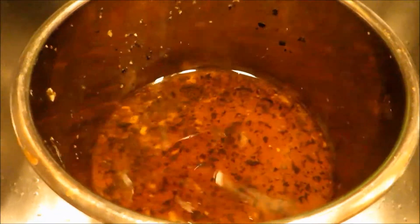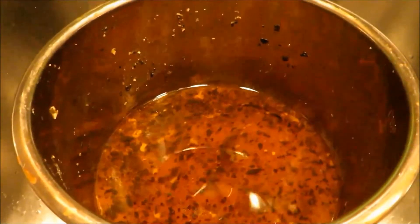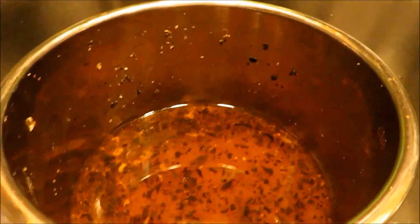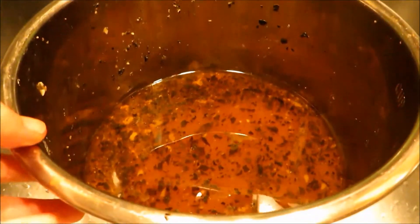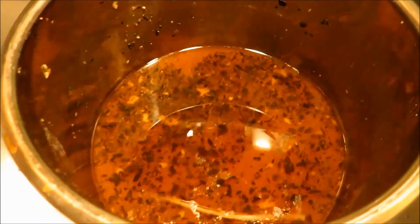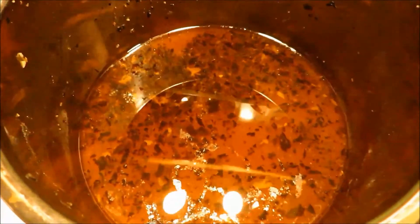After cooking the lamb leg for 50 minutes, even though I didn't add a drop of water, you can see it still produces a lot of juice. So you don't need to add any water when you cook your lamb leg — just use the marinade as the liquid to cook it, and that is good enough.